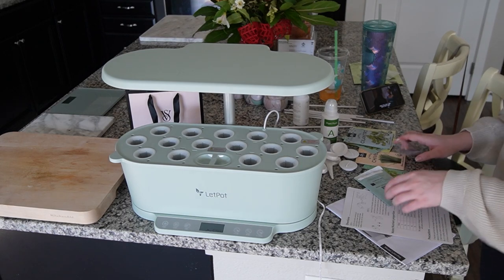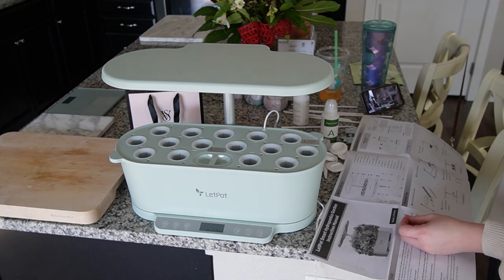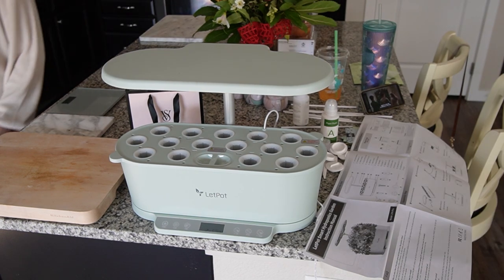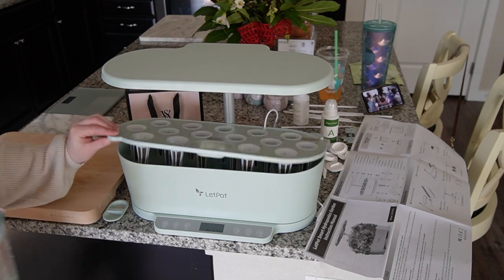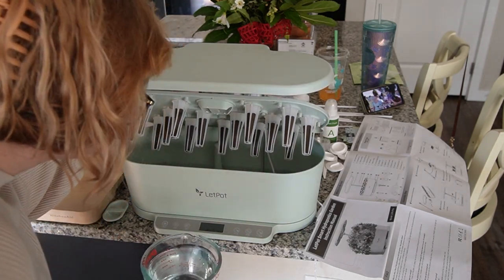Hey houseplant friends! Welcome back to my YouTube channel. Today I have a really fun video where I am going to be planting, growing, harvesting, and then cooking with some herbs from this Let Pot hydroponic system. This system is an amazing way to grow herbs inside your own house. I didn't try it with houseplant seeds like begonias because I really wanted to try it with herbs.